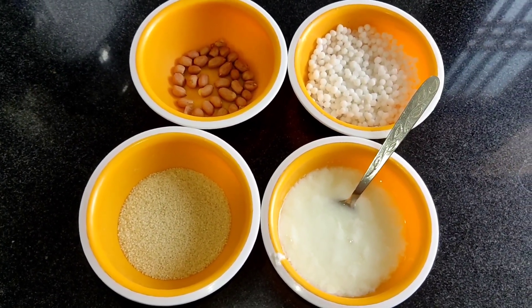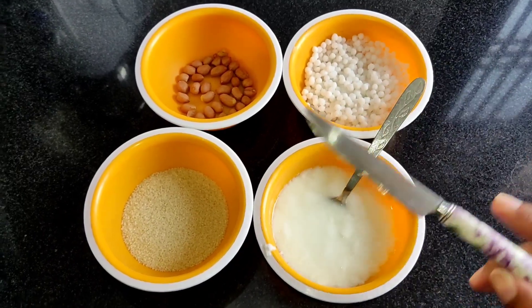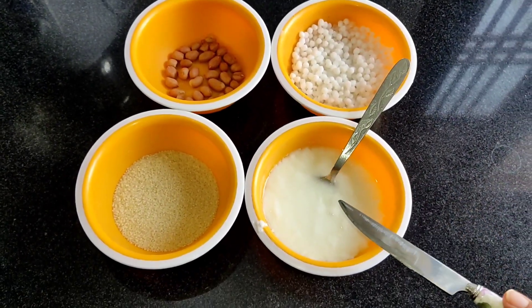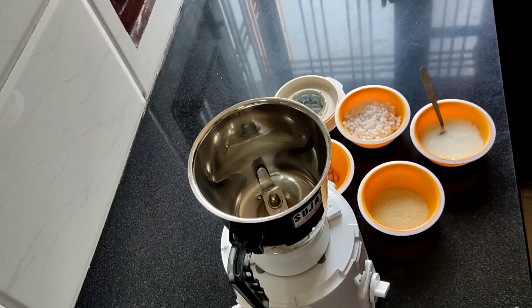For that, main aapko sabse pehle ingredients bata deti hoon. I need soaked sabudana — maine isko one and a half hours soak kiya hai. Bas thodi si samak rice, thodi si peanuts, thodi si dahi. In sabka pehle ek batter bana lungi, uske baad ki process aage karathe hain. So let's start making the paste.